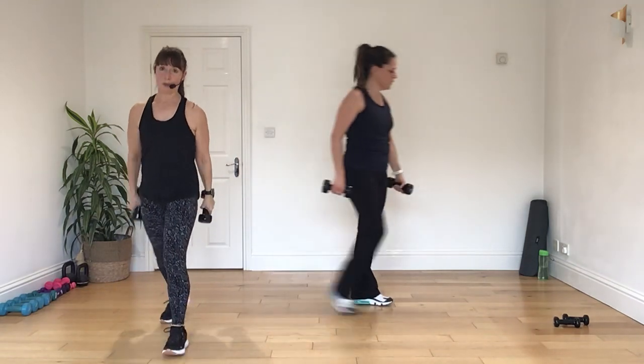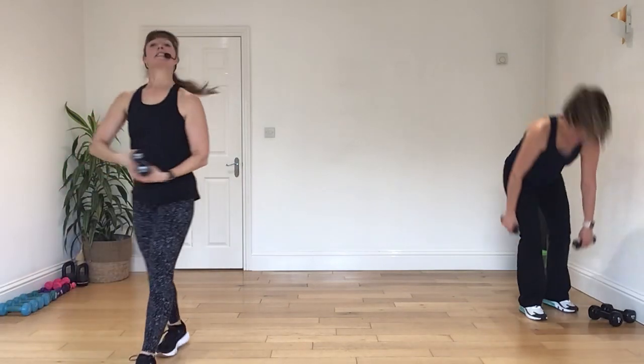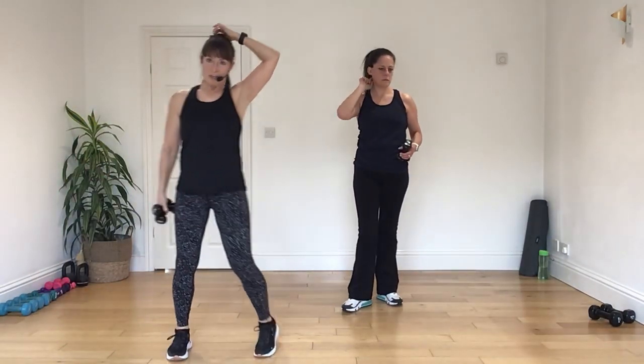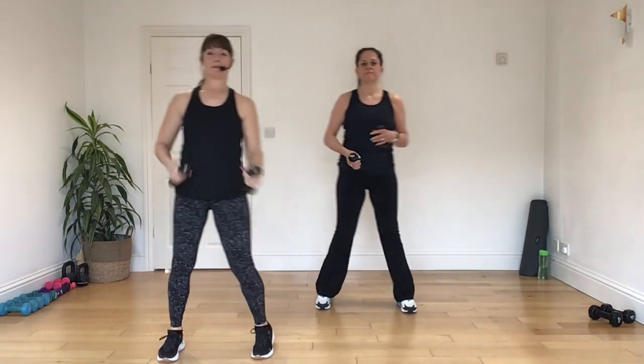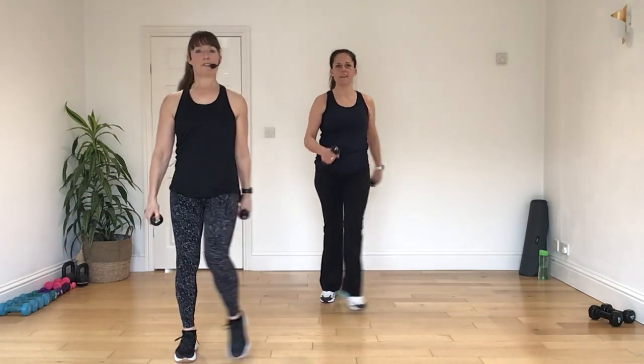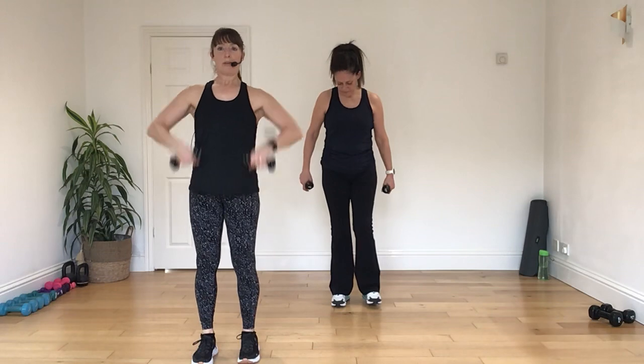Put the big weights down and pick up the lighter ones for me. So our lighter ones today are one kilos. All right. Give me a little step tap. Regroup. All right. Now, I think I might do the arms first and then lay on the legs. All right. So standing still for me. Now bring the arms in. We're going to go flip, flop the arms. Nice.